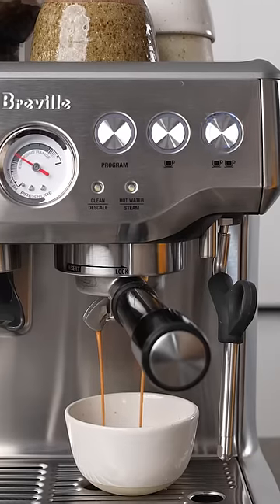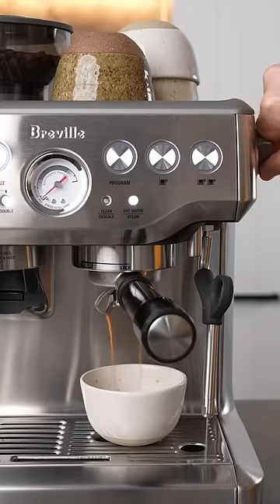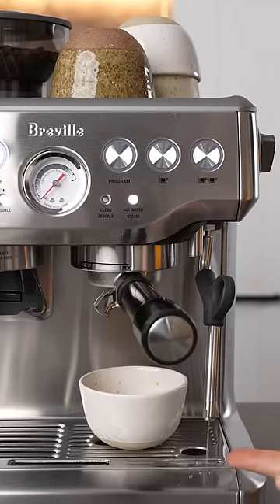It's not as good as a boiler, but it is faster and more affordable. It's only got one heating element though, so you can't extract your coffee and steam milk at the same time.